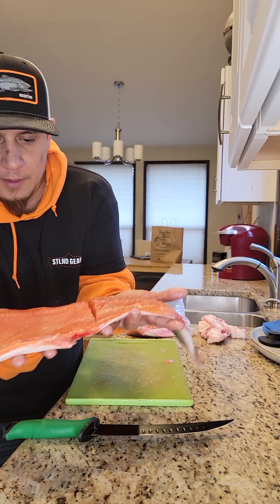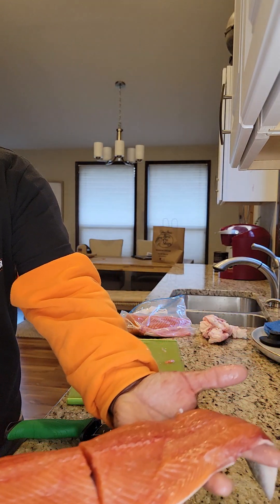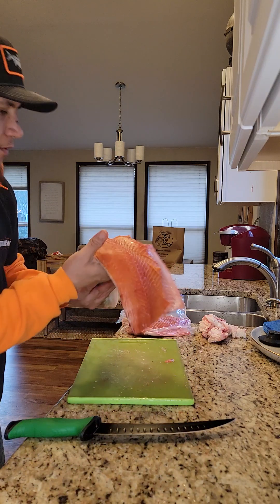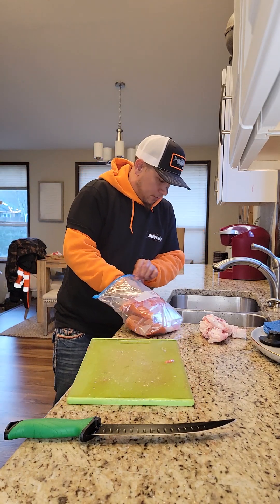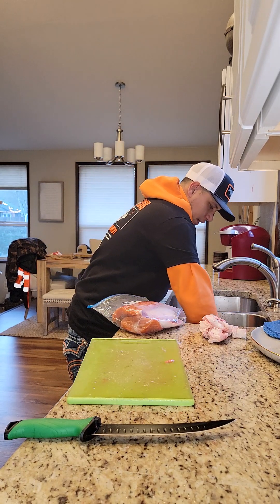Hey guys, check out that nice winter steelhead — just filleted it up, it's ready to go. Here's a little trick for you guys, I don't know if you might know this or not, but if you don't have a vacuum sealer...